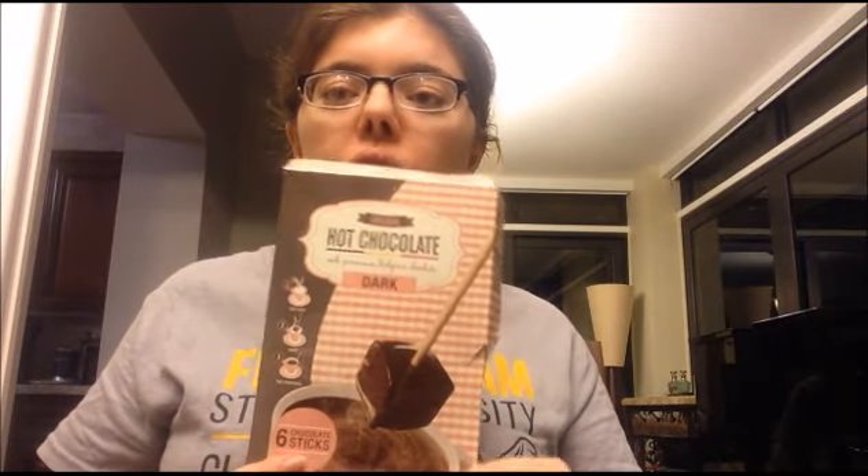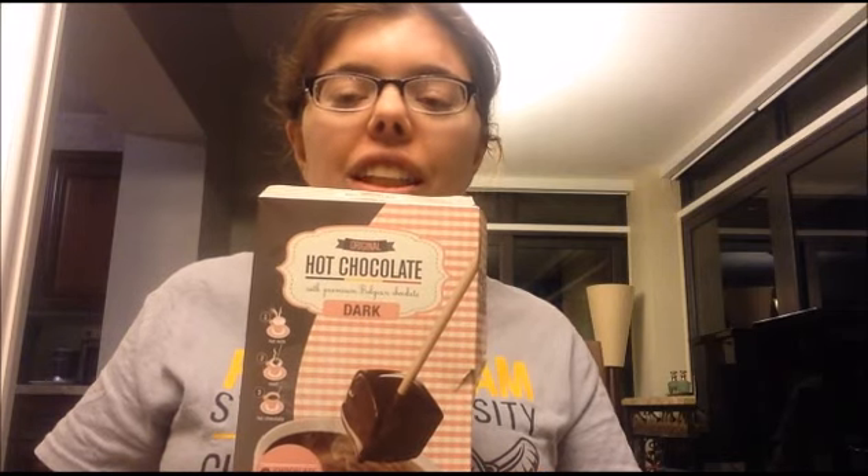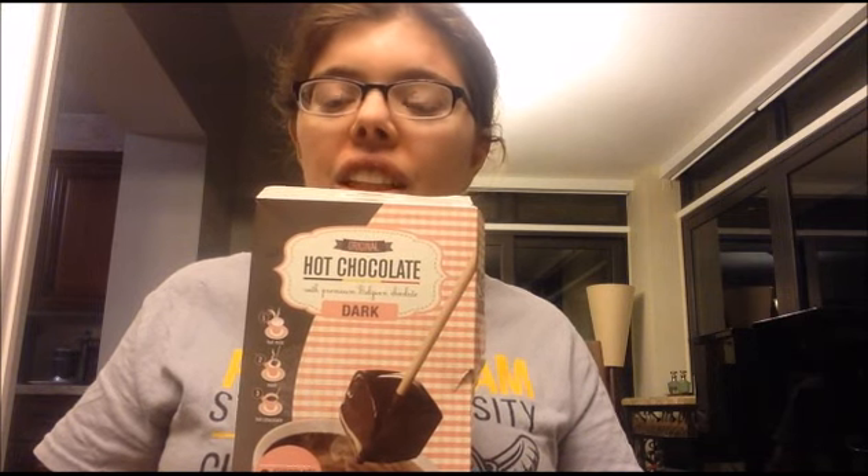Hello everyone, my name is Amy. Welcome back to another video on my channel. Today I'm going to be reviewing this product. For those of you who don't know what this is, it is a hot chocolate. I didn't think it was hot chocolate at first — I saw this at my local Trader Joe's and I came across it. I thought it was some kind of fancy chocolate on a stick, or like blocks of chocolate you can melt to make fondue.